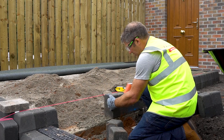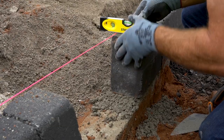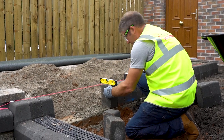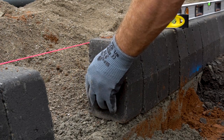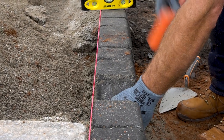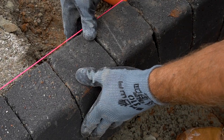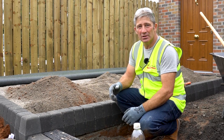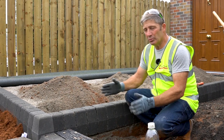Hold your curb in position, tapping it down with your mallet, but always use a spirit level because the spirit level ensures the top of your curb is touching your line. Once the curbs are in place, put a concrete mix on the back of the curbs, haunching it off and smoothing off, ensuring you don't get any sideways movement.